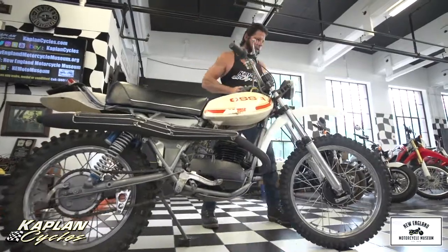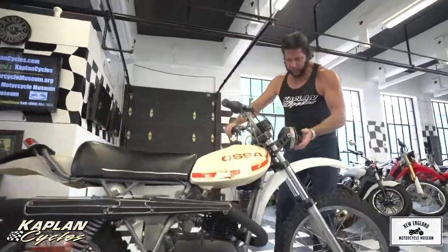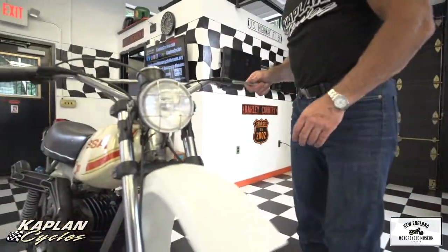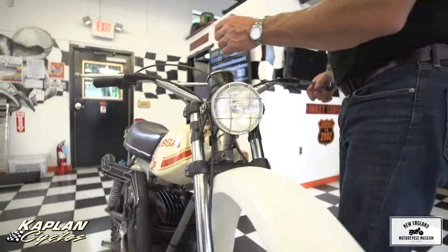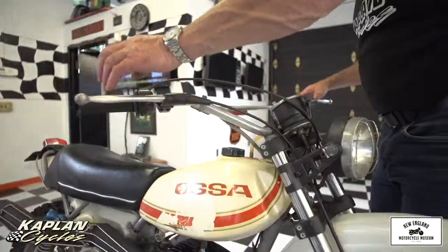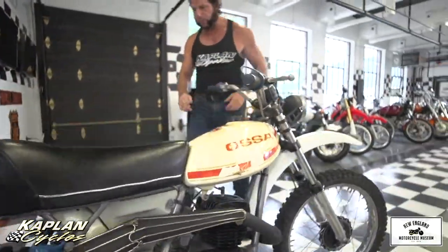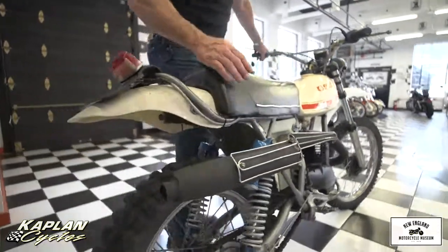Check out the original headlight on this thing — perfectly straight. These normally get all bent up, but all the brackets and everything are perfect. The bars, even the levers — the original leather protectors on the levers are intact. The levers are nice and straight. It has the period-correct Grab-On grips in blue, matching the blue rear shocks.